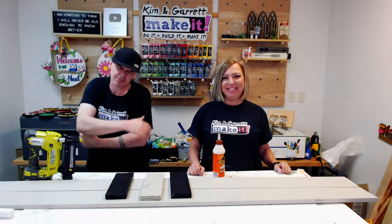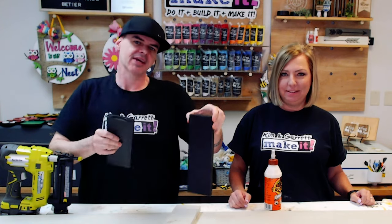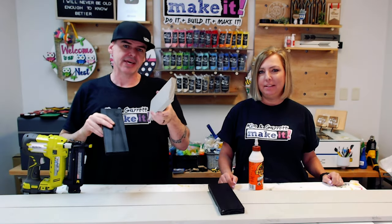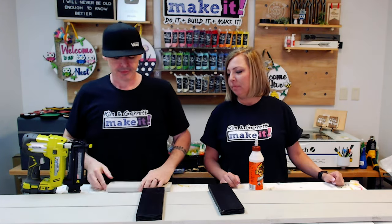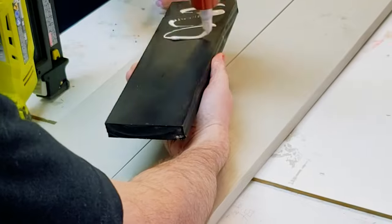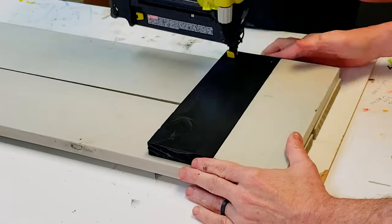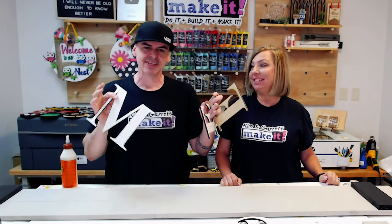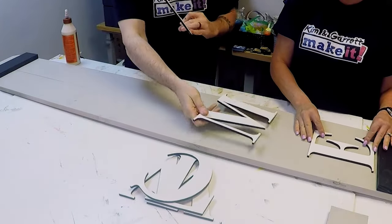Step five: assemble everything. Bring it all together with glue and brad nails. Two black pieces serve as front braces — one at the top and one at the bottom. The back brace is used first as a spacer and guide to position the front braces correctly without any measuring. Then all the letters are laid out to determine spacing before gluing and tacking them with brads.